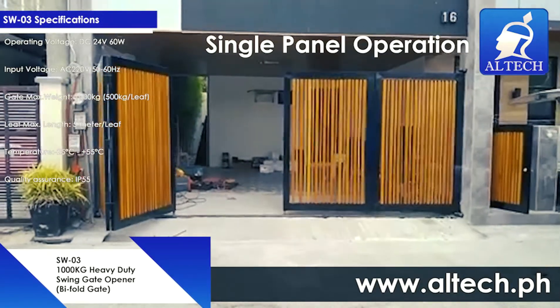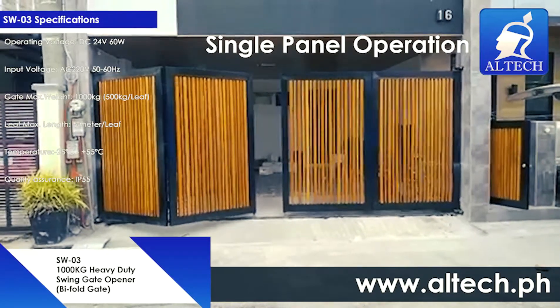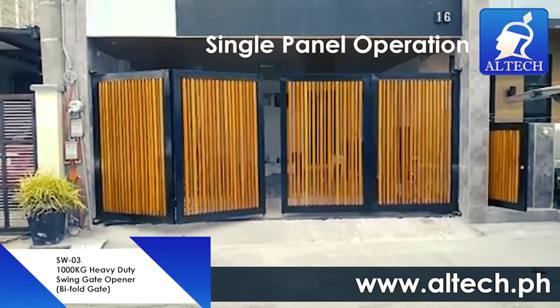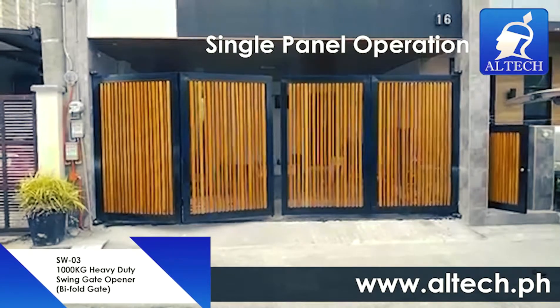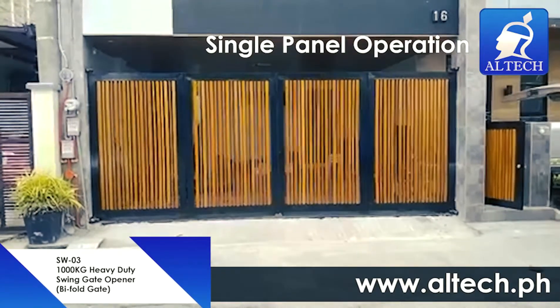Additional features include: adjustable opening and closing interval time for double gate leaves; auto-stop if any obstacles are detected during operation; separately adjustable force for each of the double gate leaves; and single leaf or double leaf operation capability. Easy installation and low maintenance.